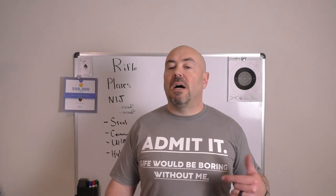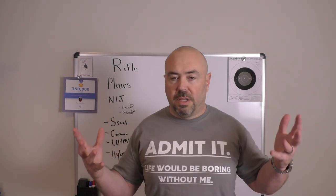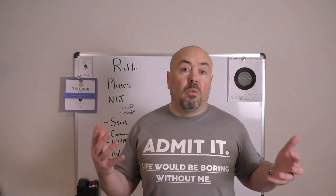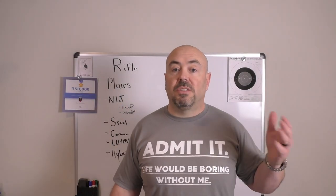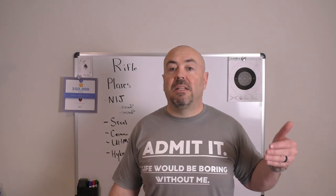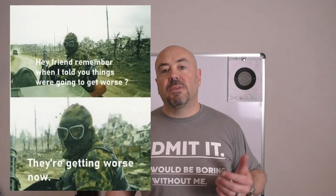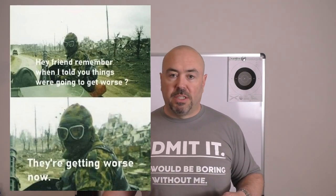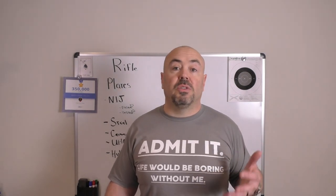At the end of the day, the odds of someone shooting you with a rifle are quite low. If you look at murder statistics, the number of people killed with rifles of any sort is very small — you're statistically more likely to be bludgeoned with a hammer. That said, dangerous times create different situations. If you want to get into the rifle protection game, I hope these options help. If you enjoyed the video, I appreciate a like. Ladies and gentlemen, take care, stay safe, I'll talk to you soon.